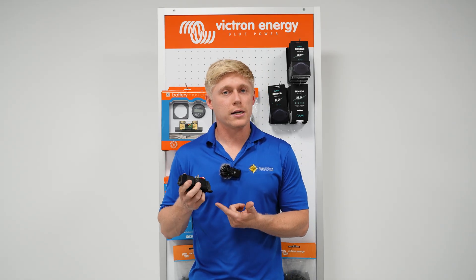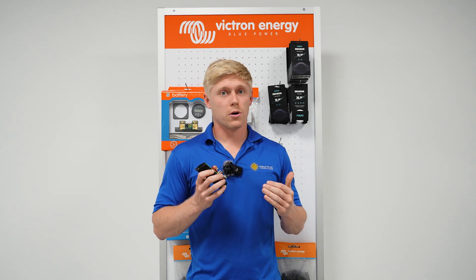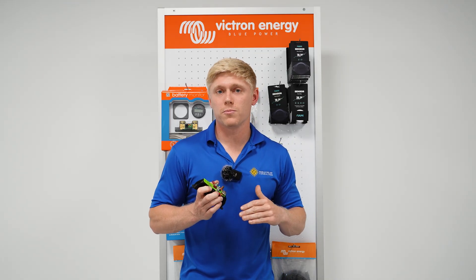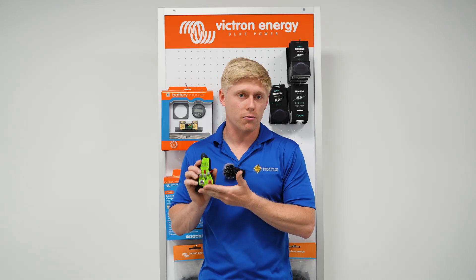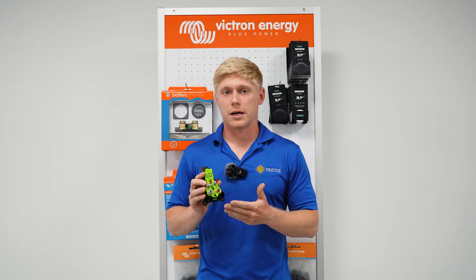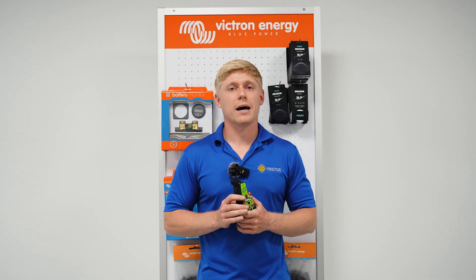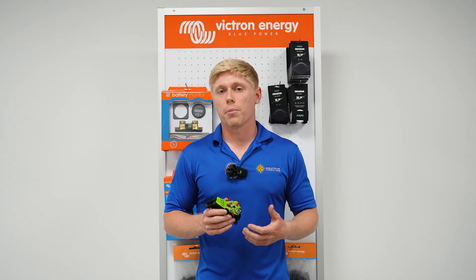Some cons of this — especially if you have a lithium battery and a newer, more powerful alternator — the alternator's voltage, especially on a lot of Sprinters that we see, goes upwards of 14.8 or even 15 volts. This would just send that right through to your lithium battery, which is pretty hard on them. A lot of times that's going to void your warranty or go outside of manufacturer's recommendations. It also does not limit the current from your alternator, which can cause your alternator to overheat or burn out early.